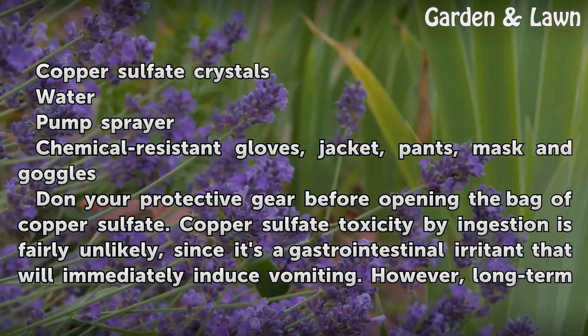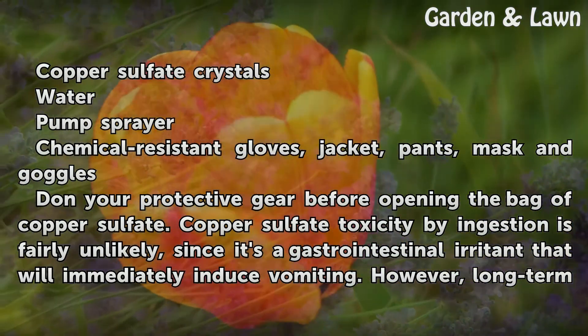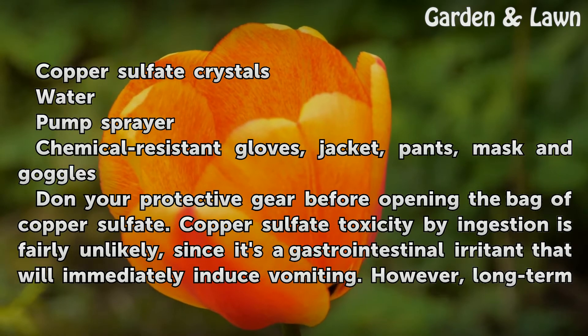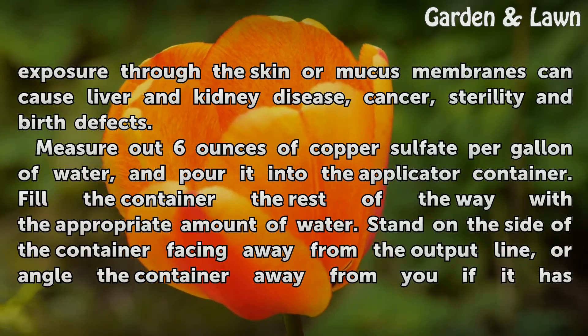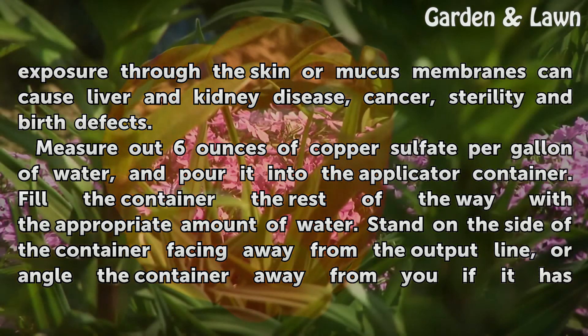Don your protective gear before opening the bag of copper sulfate. Copper sulfate toxicity by ingestion is fairly unlikely, since it's a gastrointestinal irritant that will immediately induce vomiting. However, long-term exposure through the skin or mucous membranes can cause liver and kidney disease, cancer, sterility, and birth defects.